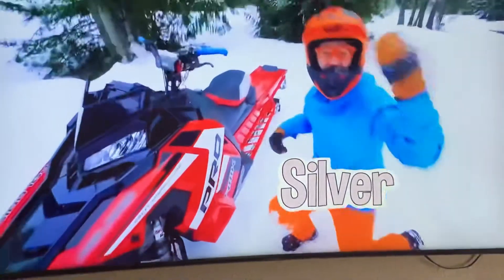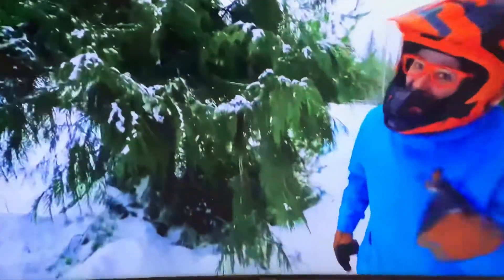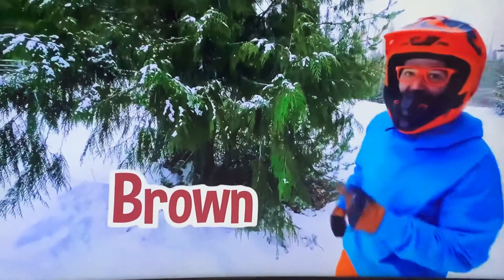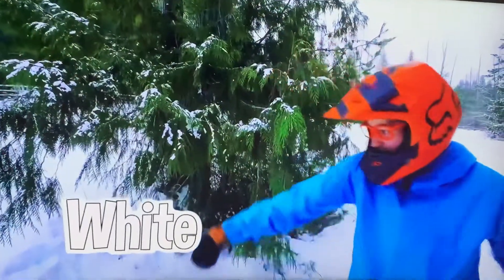Hey, come back here! What color is this tree? Looks like I see green and brown, and what else? Yeah! The snow is white! Let's go!